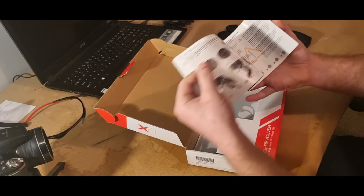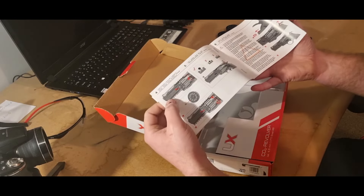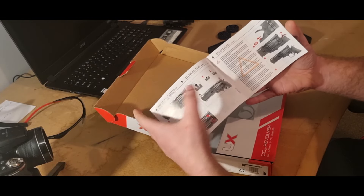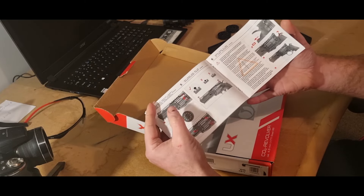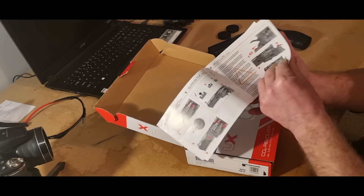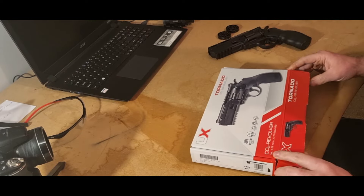It covers all different languages, which is good. It tells you how to put the safety on, which I will show you, how to put the CO2 in, which I will also show you, how to set your sights to lock onto a target, how to load the BBs, which way to put them in, and how to take the magazines out. That's pretty much what you get in the box.